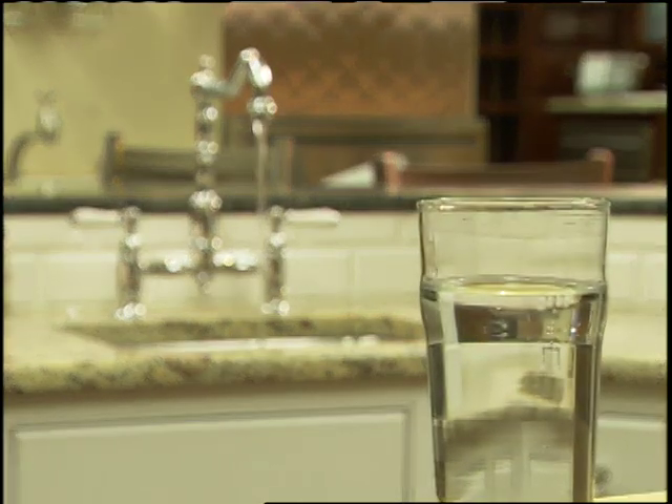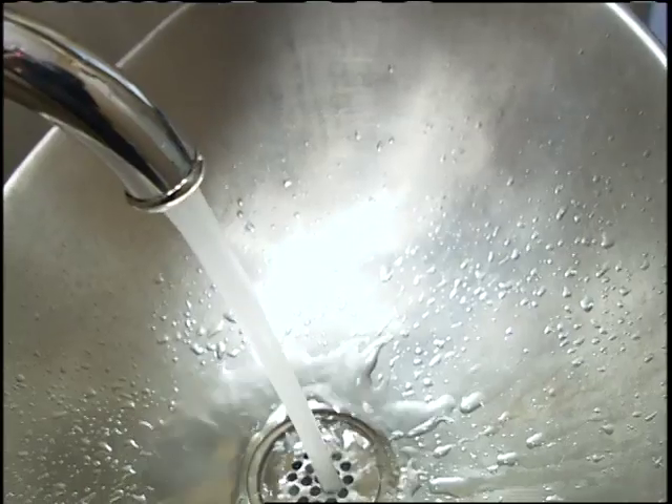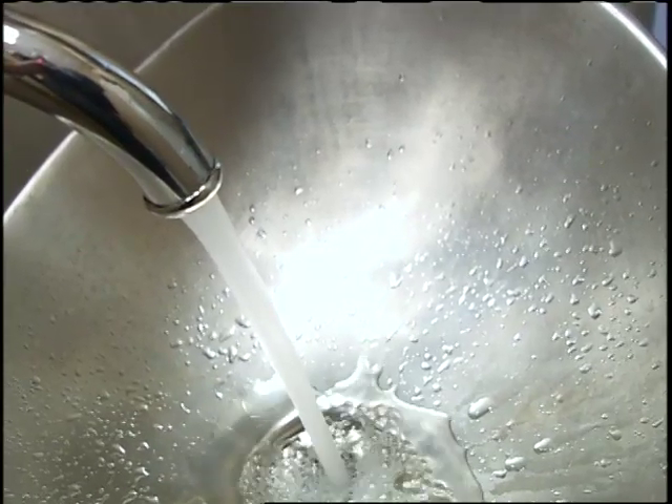Occasionally, those chambers fill with water, which means there's no cushion. So the force of the water whacks the pipes into the wall studs, or joists, or whatever's next to it. Obviously, it's not good for the pipes, so here's how to make it right again.